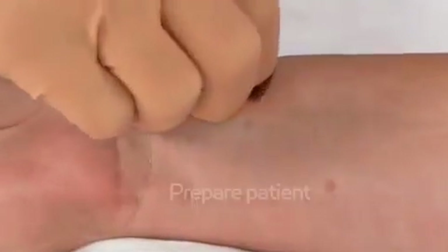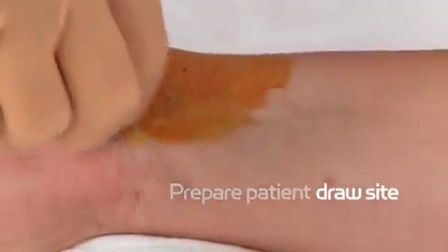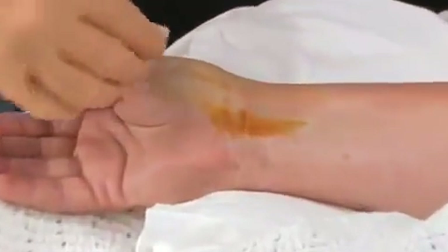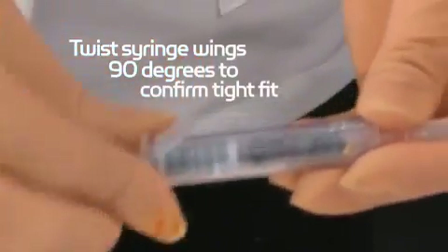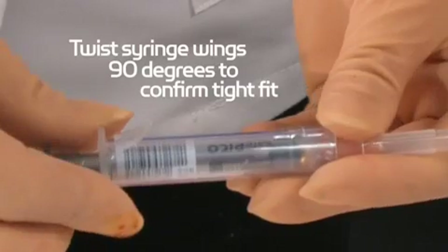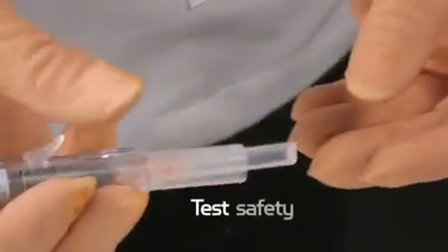Prepare your patient's draw site according to your hospital's protocol. Twist the syringe wings 90 degrees to confirm a tight fit between the syringe and the safety device. Test to make sure the safety device moves easily.